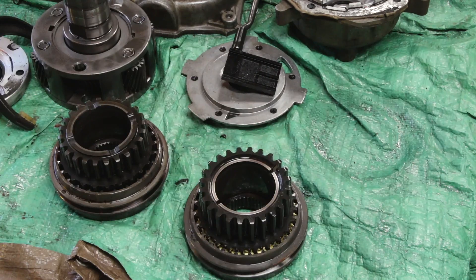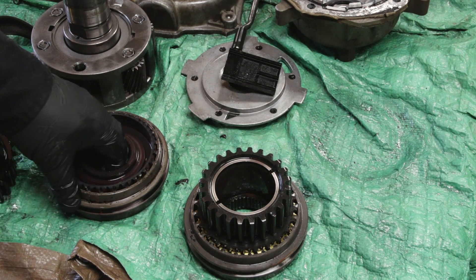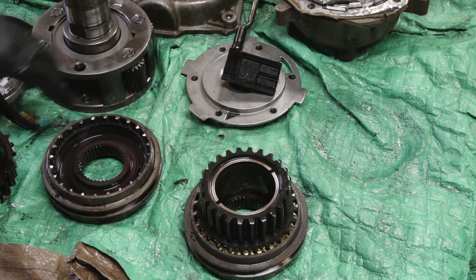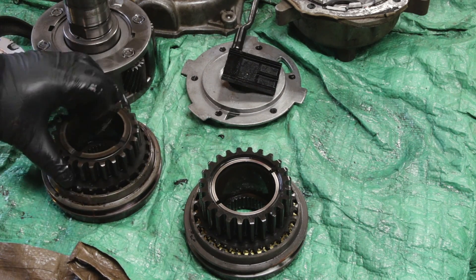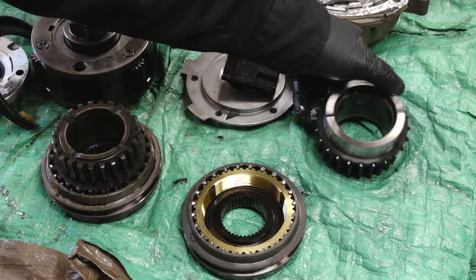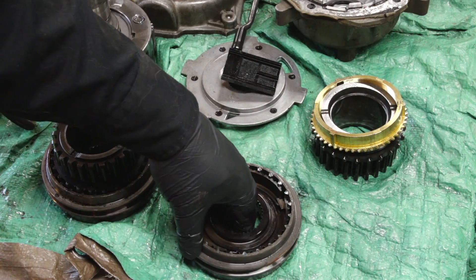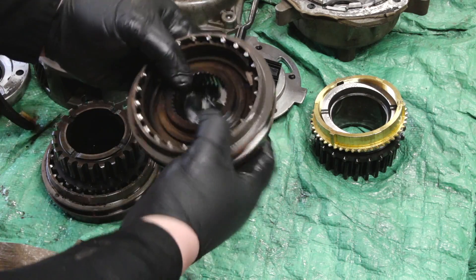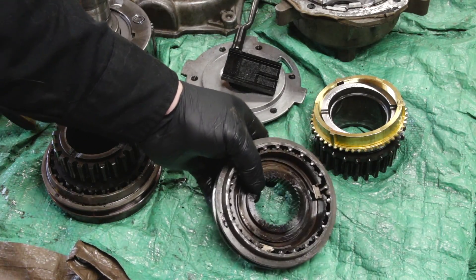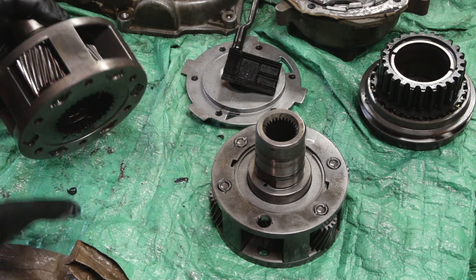The shift mechanism is interesting to compare. The one out of the Jeep is very simple — just about three parts. The one out of the Chevy is more complex: you have the main piece, a brass ring on top of that, and then another piece below it. I'm not going to pop it out since it's spring-loaded and might go flying.